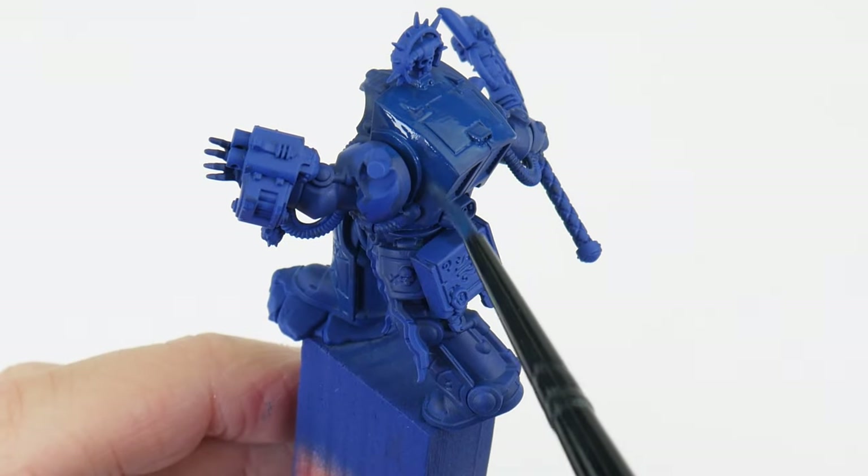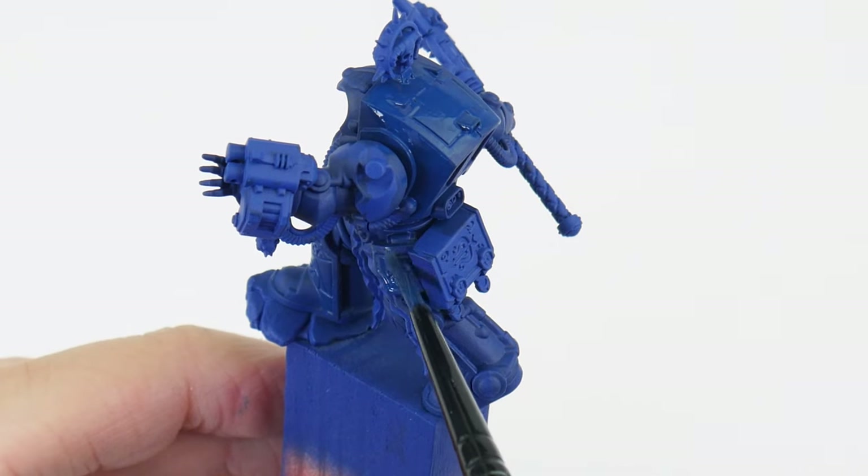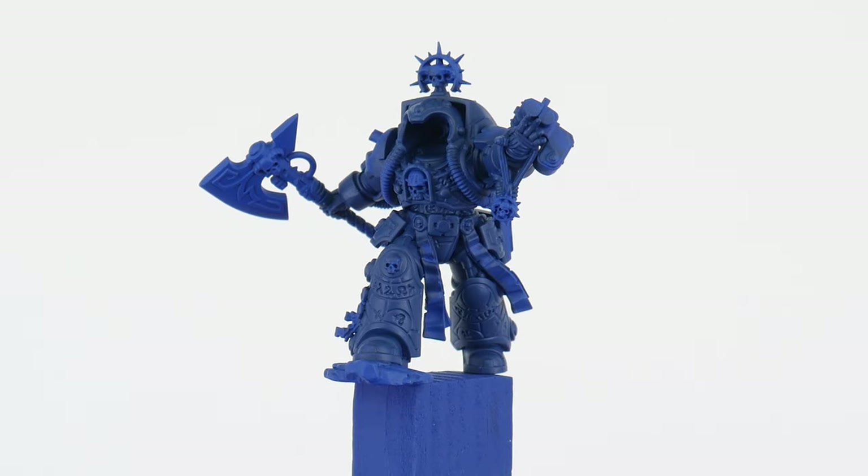Continue to paint layers until you're happy you have that solid colour we're after, and just make sure to let each layer fully dry first before doing another one. If you want to work towards a high standard of miniature painting we really can't overlook the importance of learning how to apply paint to our miniatures, and once you get your head around these basic fundamentals you'll instantly see what a difference it can make.